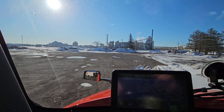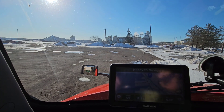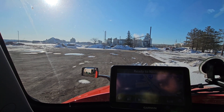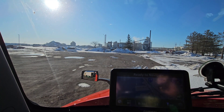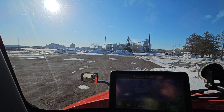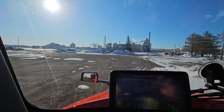Good morning everyone. It is Friday, April 7th. Gorgeous day today. Sitting at the warehouse getting loaded for a Broken Bowl, Oklahoma job, just to bring back to the yard.